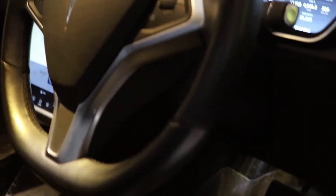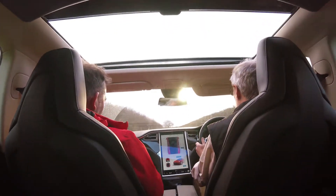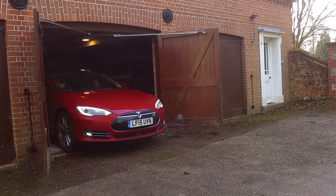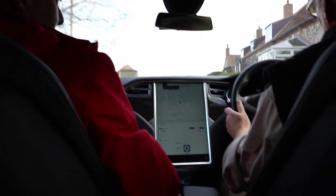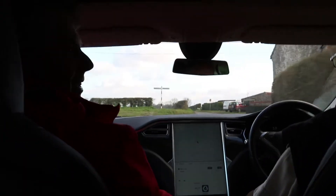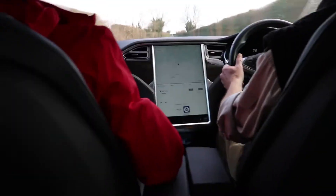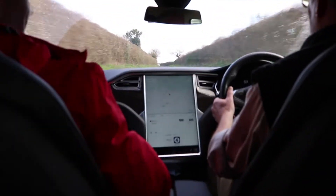We'll get the car walking in. Panoramic roof noise, that's what I wanted. Oh, we're taking off. You've got the power instinct. That's incredible. That's a little bit scared.